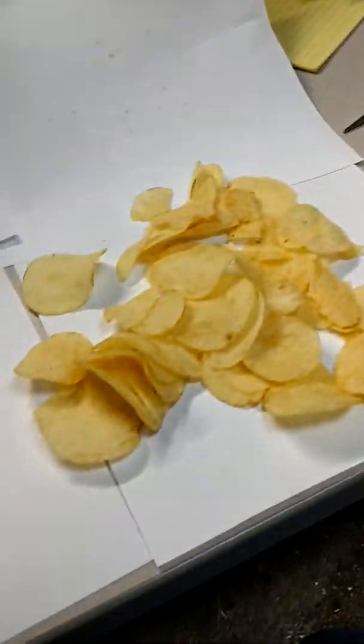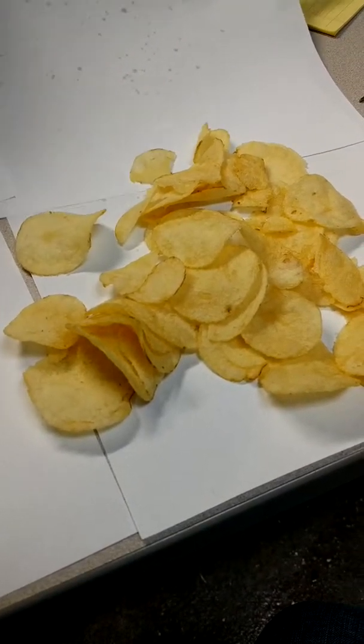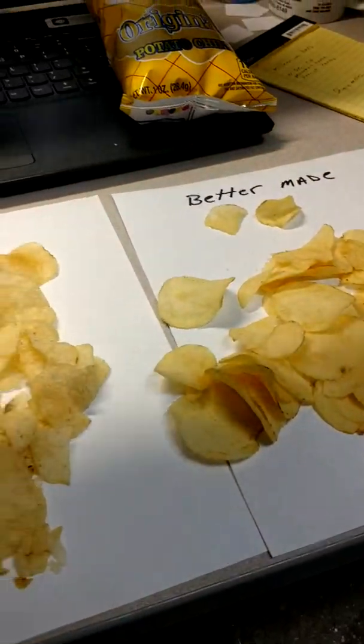See what you chose? These ones right here? BetterMade.